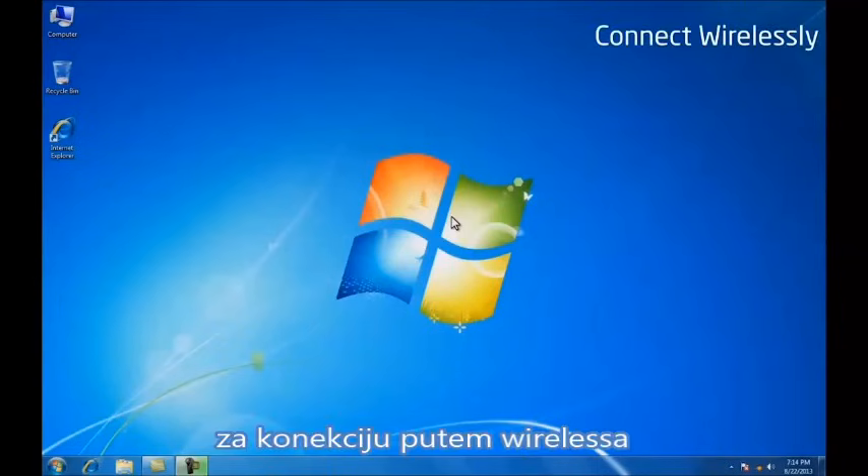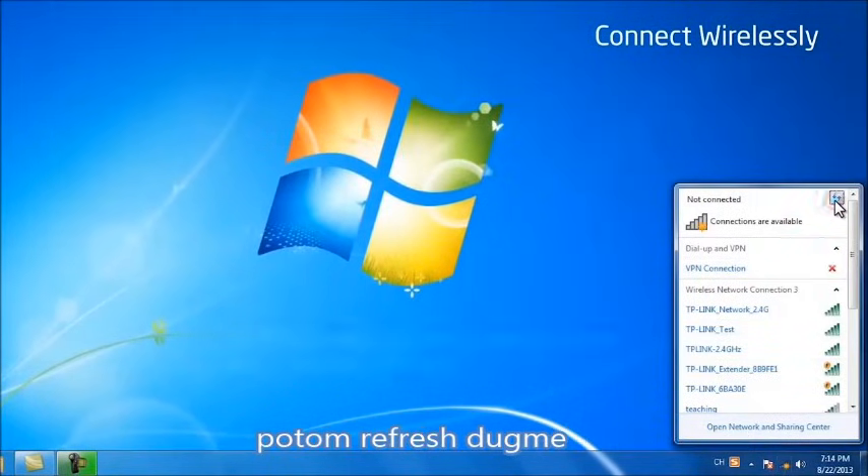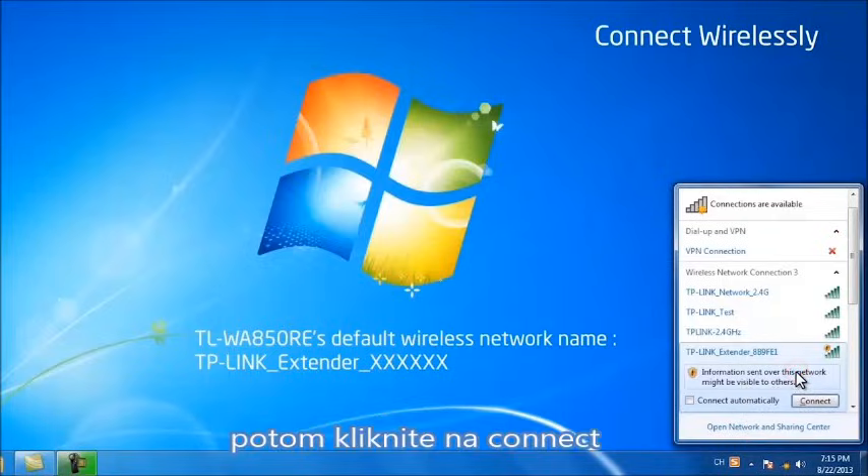To connect wirelessly, click the wireless network icon on your desktop. Click the refresh button and select your range extender's name, then click connect.